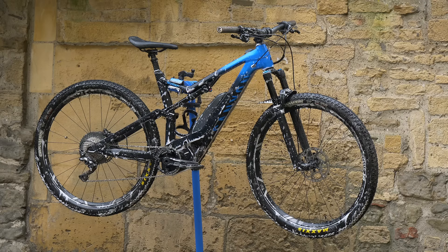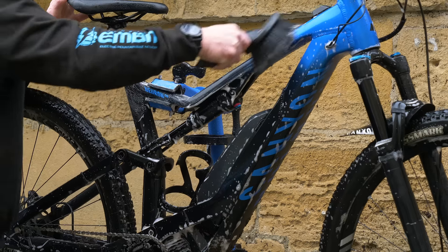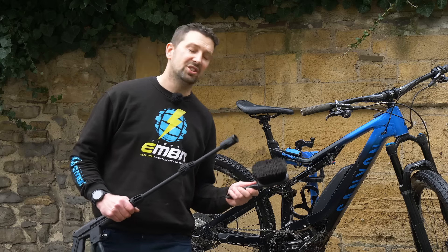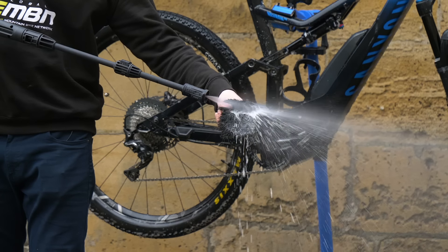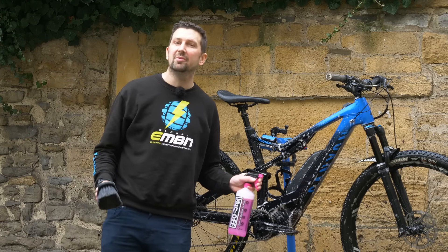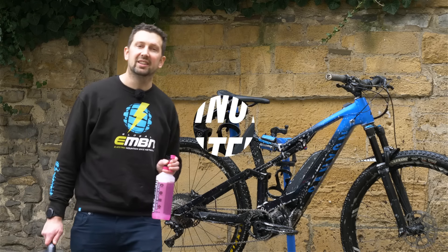Next step is to agitate any of that stiffer dirt with a nice soft brush, getting all those nooks and crannies and getting that dirt off. Don't forget to wash your brush regularly to stop transferring all that horrible dirt and grime over your bike's paintwork. Once you've done that, stand back for about five minutes to let that cleaner do its magic and get all that stubborn dirt off.